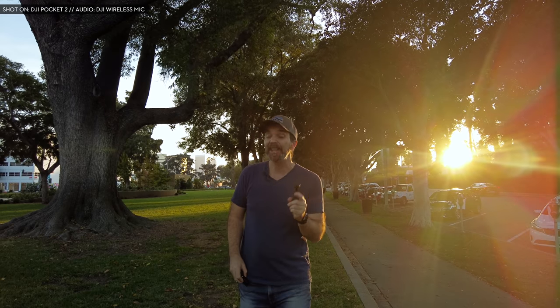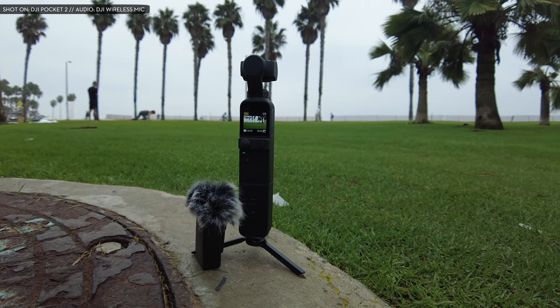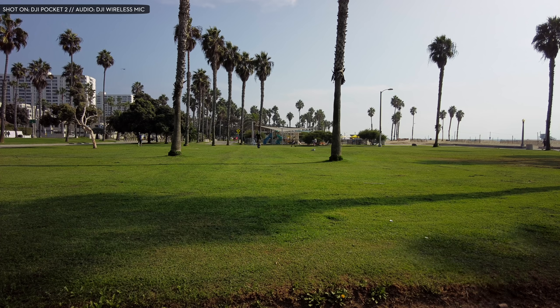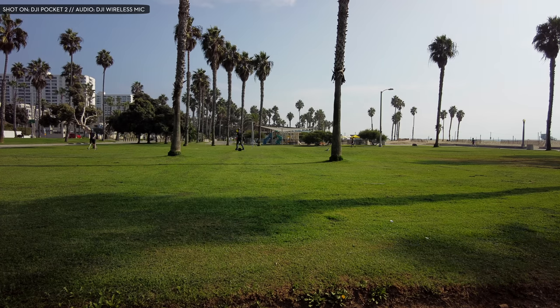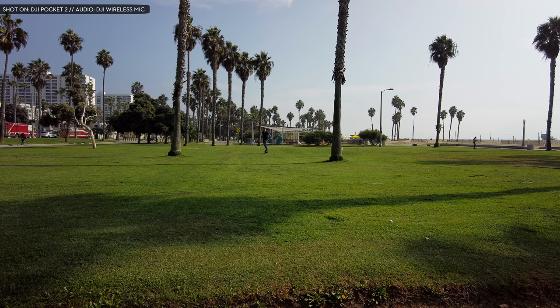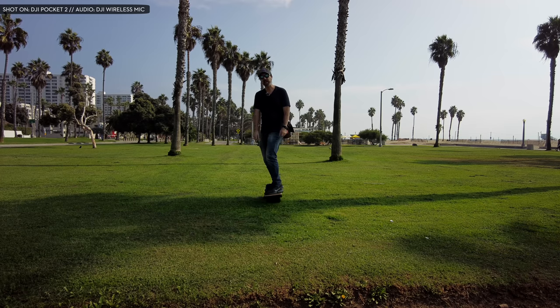The thing I care most about is the wireless microphone connection. This may look like the Rode Wireless Go, but this is DJI's wireless microphone, connected to the Pocket 2. Let's test the range — I'm pretty far away, but I'm facing you. What happens if I turn around? Can you still hear me at this distance, or did we cut off? I feel like the range must be more than enough for this tiny wireless microphone, and it sounds pretty good.